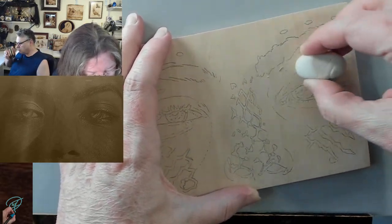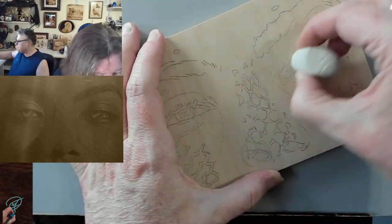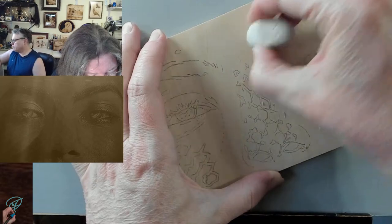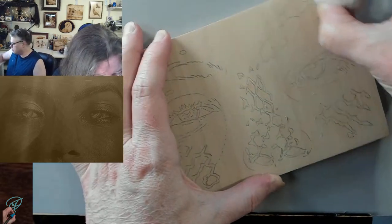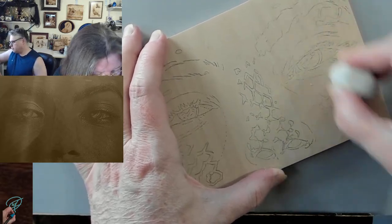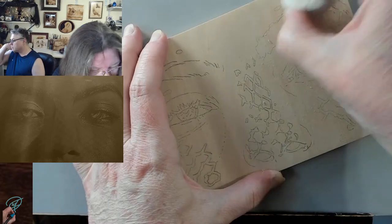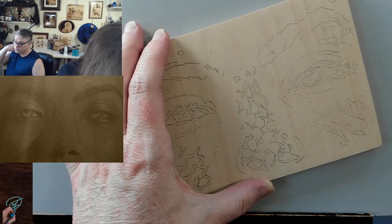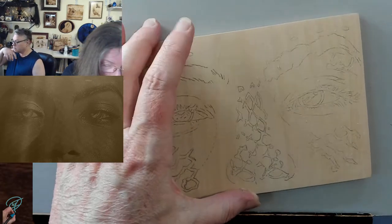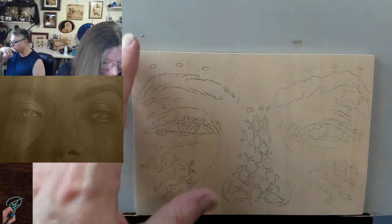It took me a while to figure out how I wanted this face to look, and I may ultimately still change it. I do want them to have scales — I do want them to look like they belong in the water because they are mermaids. I am using a spare cutoff piece of three-quarter inch basswood.